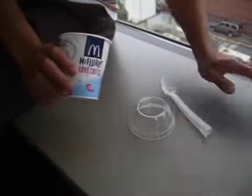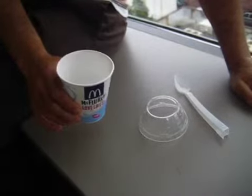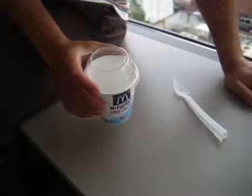This is the McFlurry. You can get it at any McDonald's, and the person working behind the counter will take this cup, fill it up with soft serve ice cream, then put this clear lid on, and fill it with whatever topping you choose.